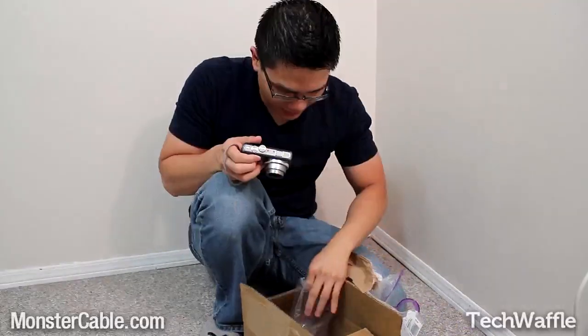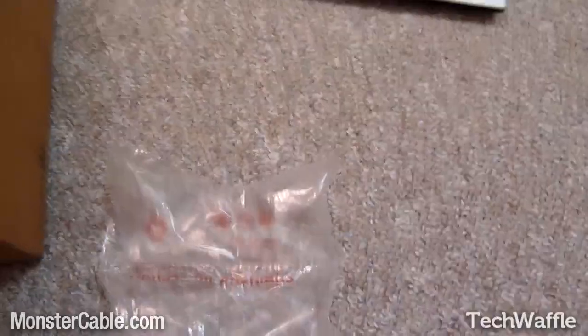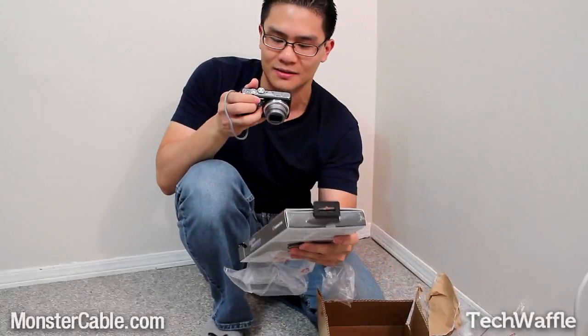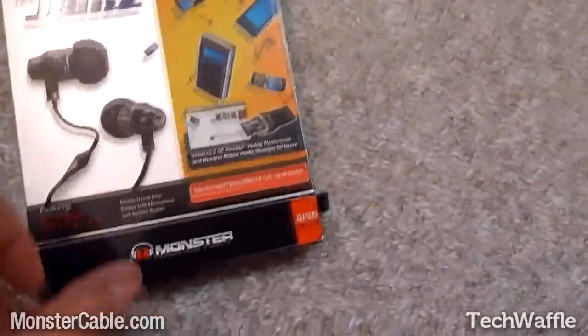Hey, look — airbags. More airbags. Hang on, hang on, hang on. Yeah! Well, hello, here's a product right here. It's Mobile Gems by Monster Cable. First impressions of the box — got the headphones right there, they look pretty cool.